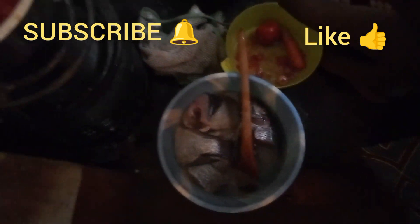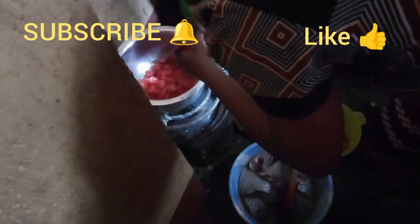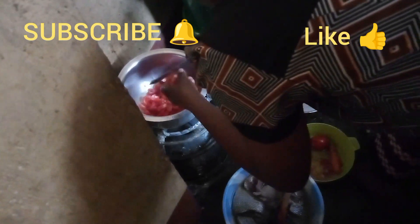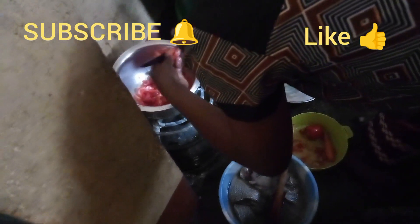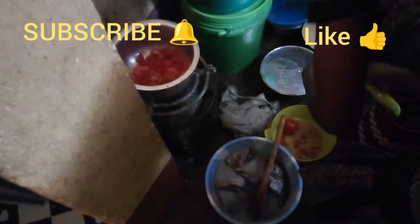In Nairobi, we are used to buying fried fish. So when you come home, you just eat it, or you make your vegetable salad and you're good to go — you just add some soup and you're good to go. But this one is raw fish.